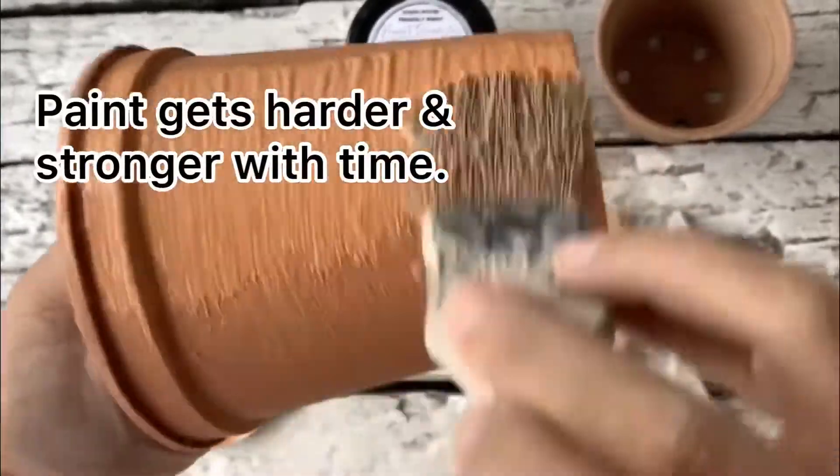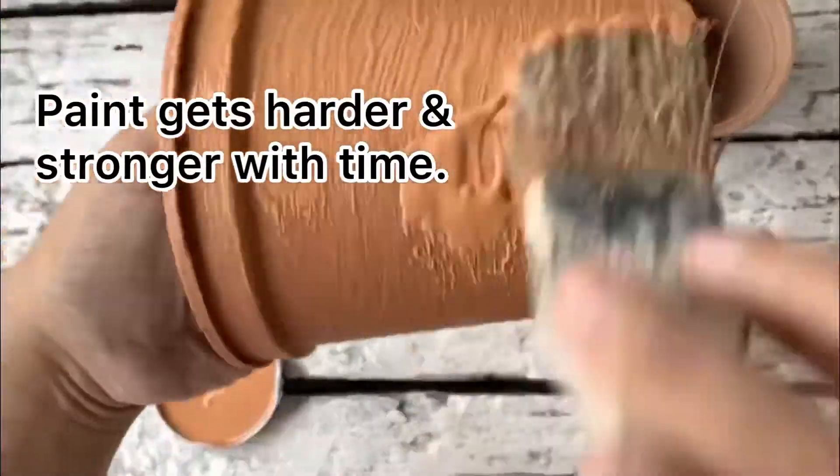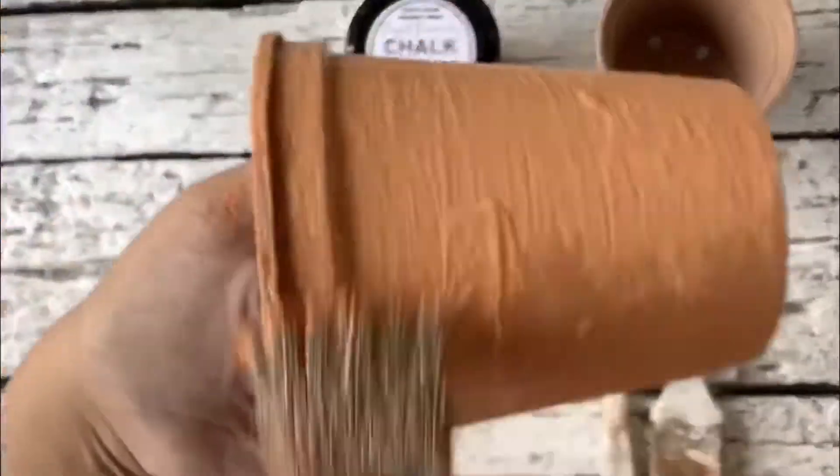I wanted the paint to dry overnight just to have more time to harden a bit, especially because we're painting on a plastic container.